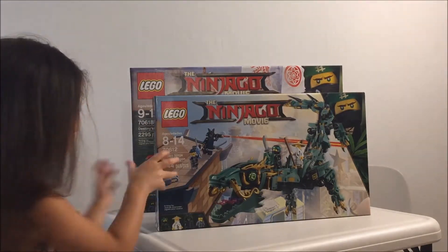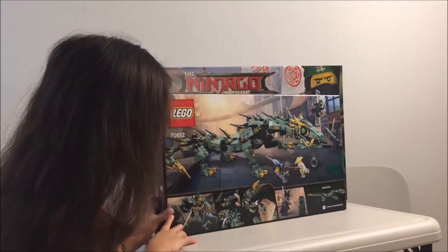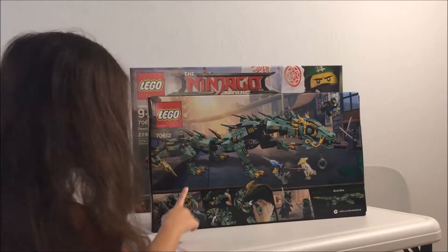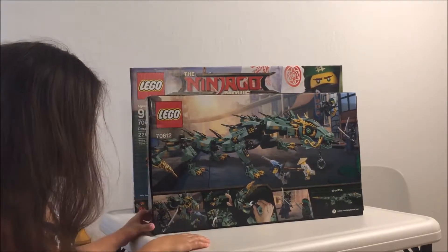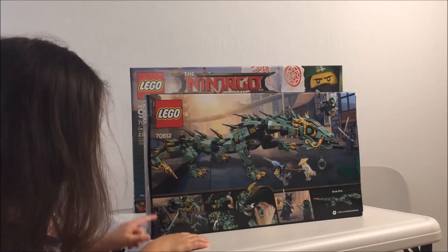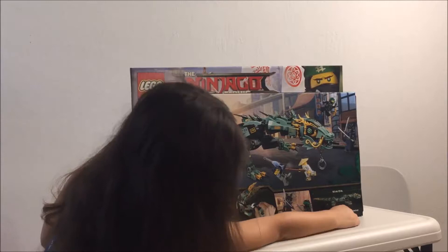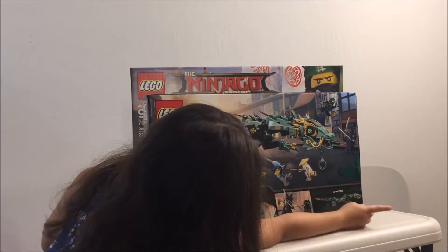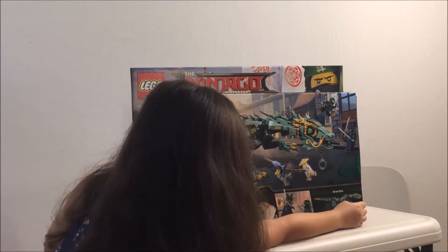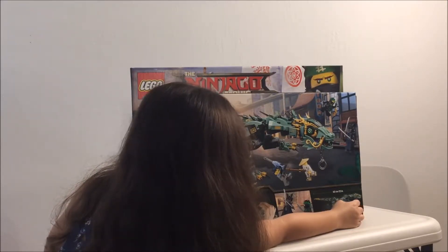Let's turn it around and show them the back — see what it does. Cool, it's pretty big, right? What does it say in the corner? In the right-hand corner at the bottom — it says 60 centimeters. Sixty centimeters. Twenty-three inches. So it's almost two feet long. It's pretty big.